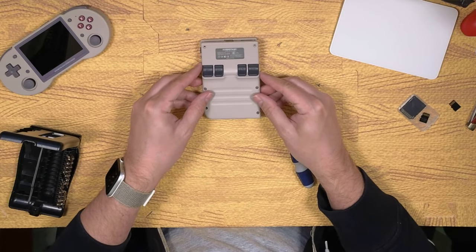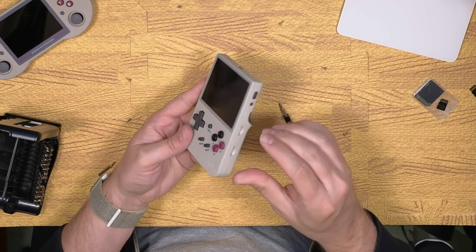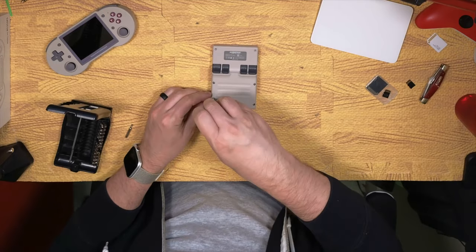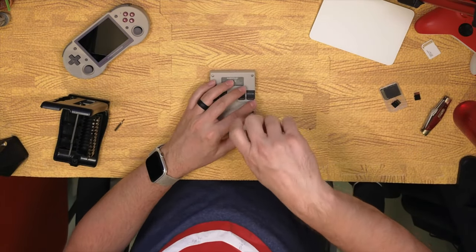Now it's time to plug the battery back in. Make sure the outside buttons are in the right position and snap the console back together. You shouldn't have to press too hard — if it doesn't seem to fit, don't force it. Double check that everything is aligned properly. Now put the six screws back in. I was interrupted and had to come back the next day to finish, so wardrobe change.